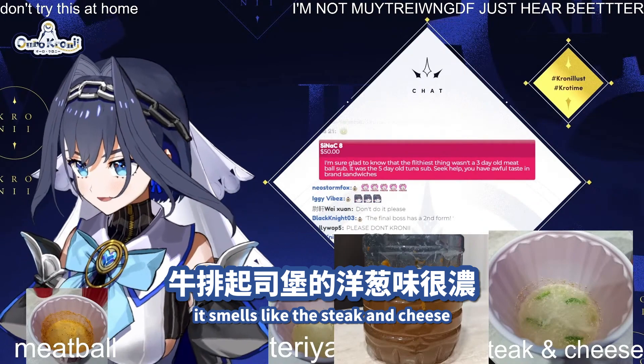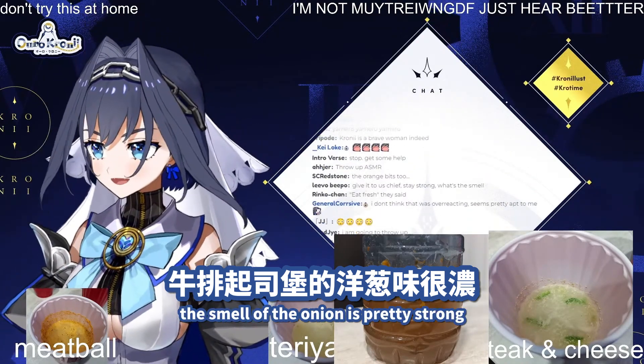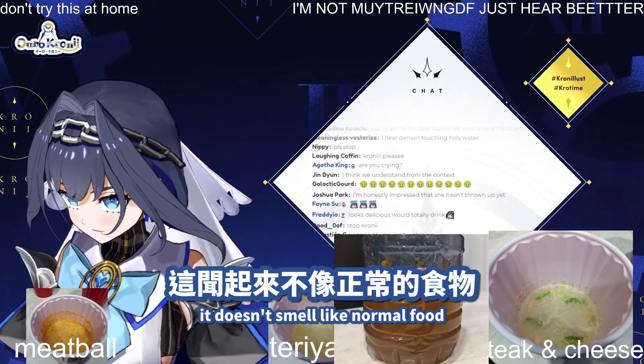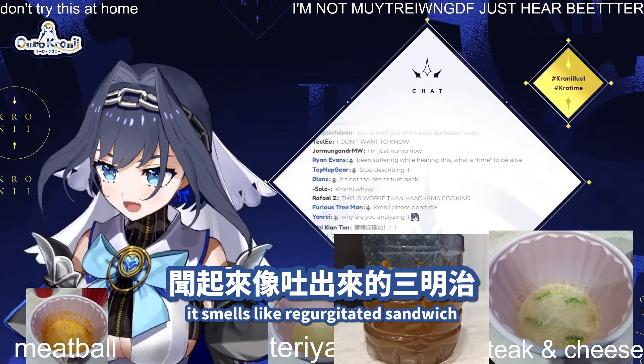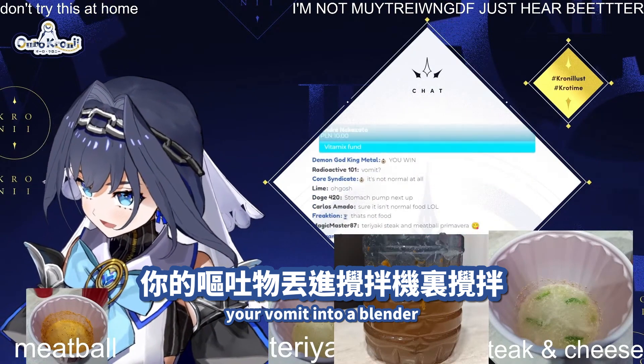It smells like the steak and cheese. The onion is quite strong — the smell of the onion is pretty strong, but also the meatball. It doesn't smell like normal food. It smells like regurgitated sandwich, and then someone put your vomit into a blender.